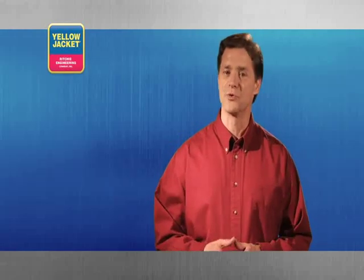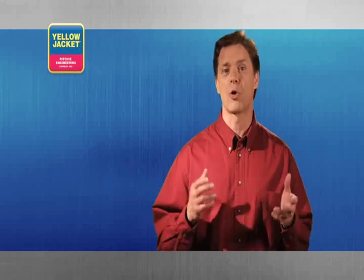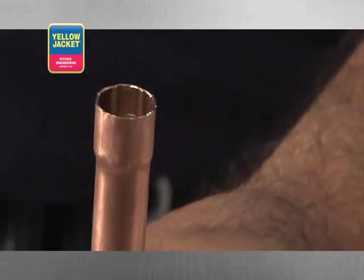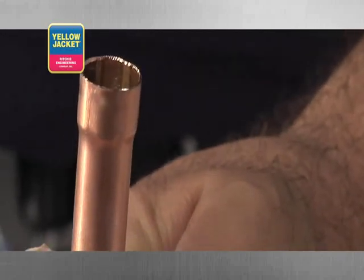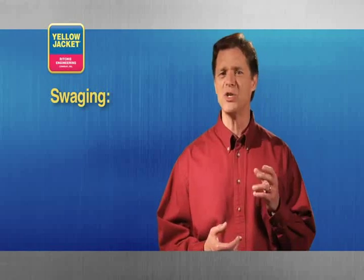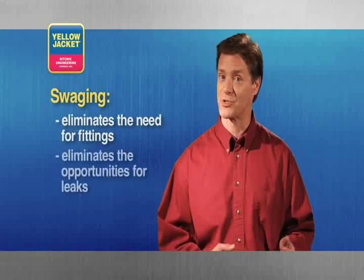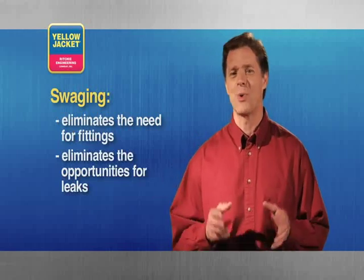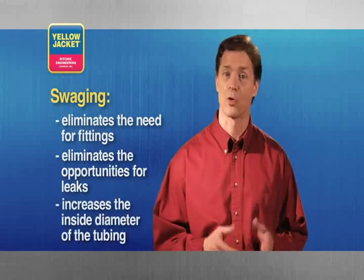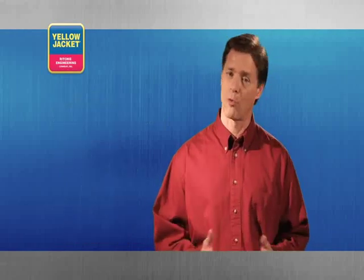Just as a flaring tool is used to make a flare connection, a swaging tool is used to make a permanent brazed connection. Swaging the end of your tubing is similar to flaring in that your goal is to gradually widen the end of your tube. However, swaging eliminates the use and expense of fittings, as well as the opportunity for leaks. Swaging allows you to increase the inside diameter of the tubing for a short length, so you can slip one tube inside the other before brazing.